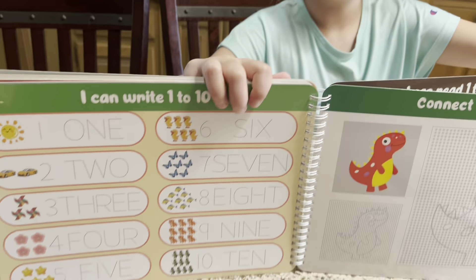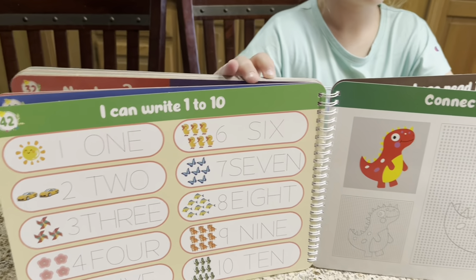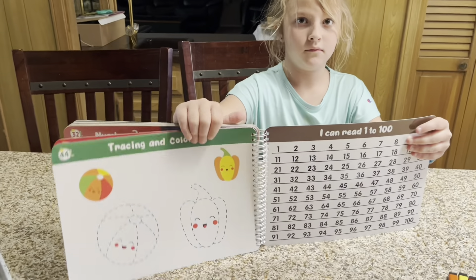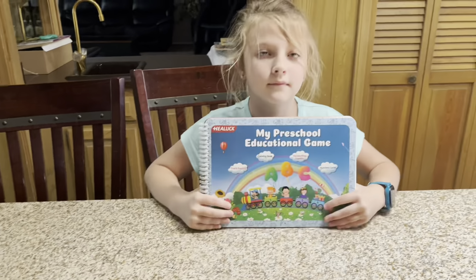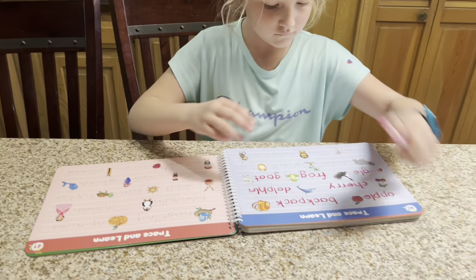This book is made of erasable pages and they are nice and sturdy so they don't tear. What I like about this book is my daughter can work on it at home when we are just having some quiet time, or you can also take this in the car. It can travel with you and she can begin working on her handwriting.